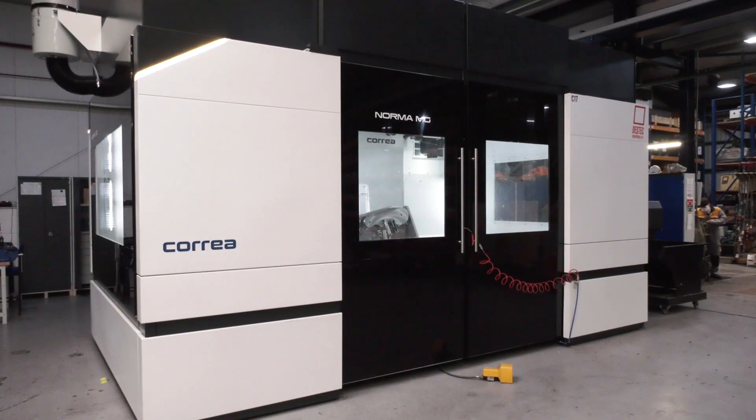So mainly your work is sub-sea, is that correct? We do — a fair proportion of our work is sub-sea. Our single bolt clamps are a sub-sea application and this particular machine is doing a lot of those clamps at the moment.